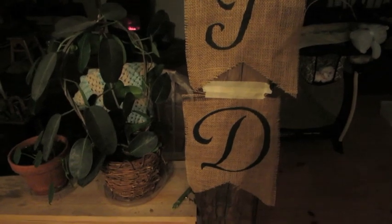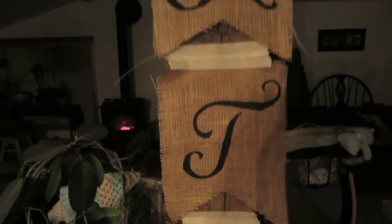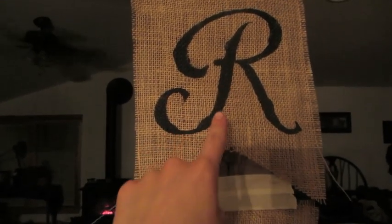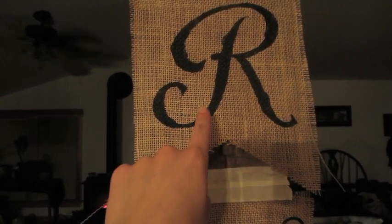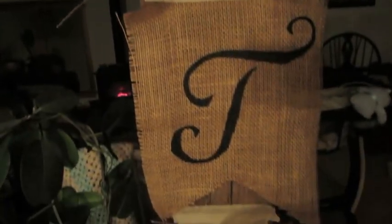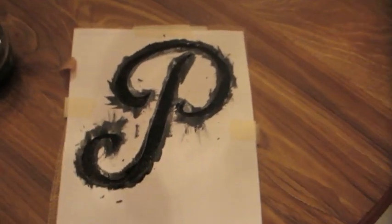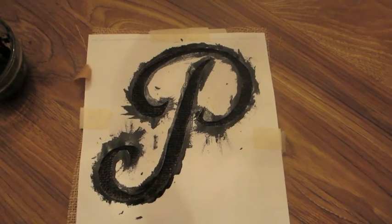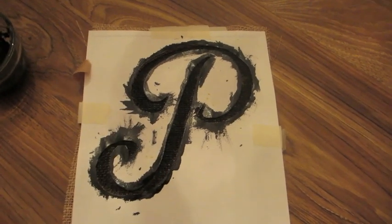Here are a few of the letters — these ones are dry and I'm hanging them up. The first one I did had a little too much paint so there are a few flaws, but I'll take a sharpie and touch it up. The 'd' turned out really well with no issues. Definitely don't put on a ton of paint — a little goes a long way.